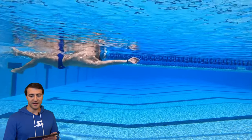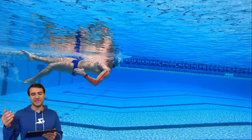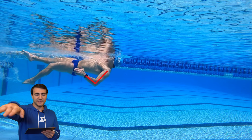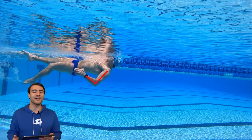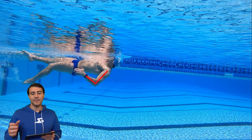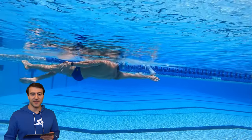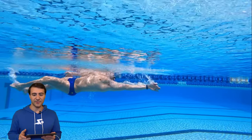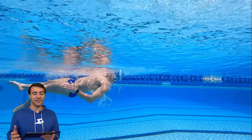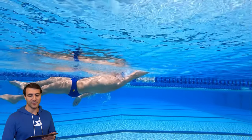So let's go ahead and break down the mechanics of the catch and the pull. Right there we're getting into the early vertical forearm. You can sort of see where my elbow is — it's almost like a freestyle stroke but you're on your side. You initiate that high elbow, that early vertical forearm. For me, backstroke is my worst stroke, and an experienced coach with a trained eye can see that I'm not a backstroker because it takes me a long time to actually get into my early vertical forearm — almost a half meter to a full meter before I initiate that catch.